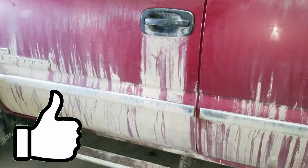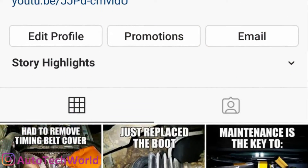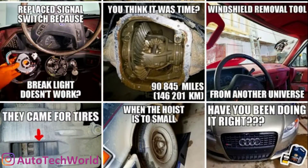Now hit that like button, and to see more hit that subscribe button. If videos aren't enough, follow me on Instagram where I try to post every Friday. Thanks for watching.